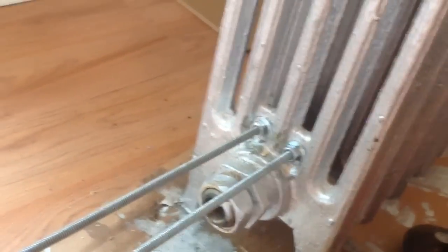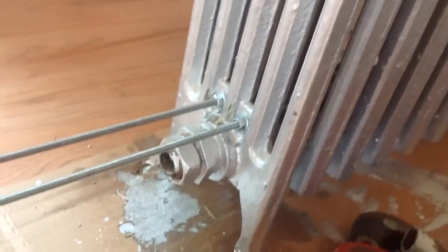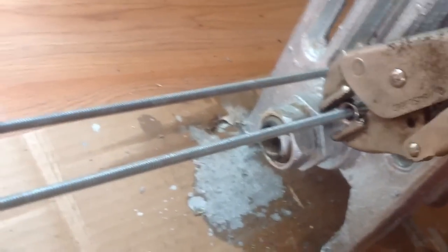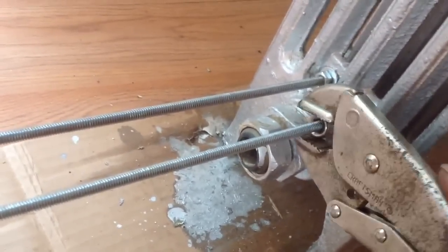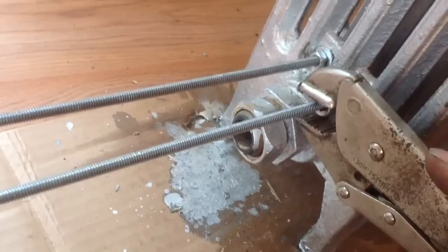Now, I'm just going to show you what I do here. I don't like to cut it until I have it snugged up to where I want it. So I have a pair of channel locks to do that. The channel locks are tightening it up a little at a time. Now, if it gets too tight, the channel locks will slip on the socket.